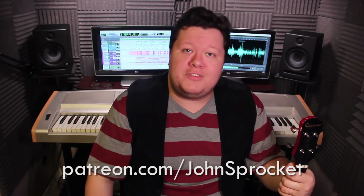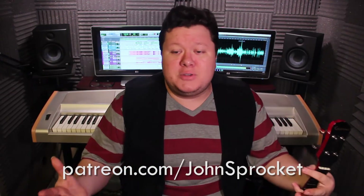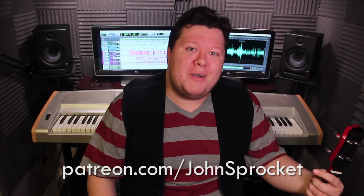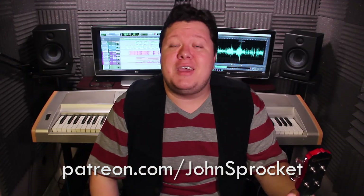And I give back — if you want to check out all the different things you can download, you get exclusive tracks and all sorts of things depending on your patronage level. So again, check out patreon.com/johnsprocket if you want to continue to show your support. Thank you guys again so much for everything, it means so much. Take care. Cheers!